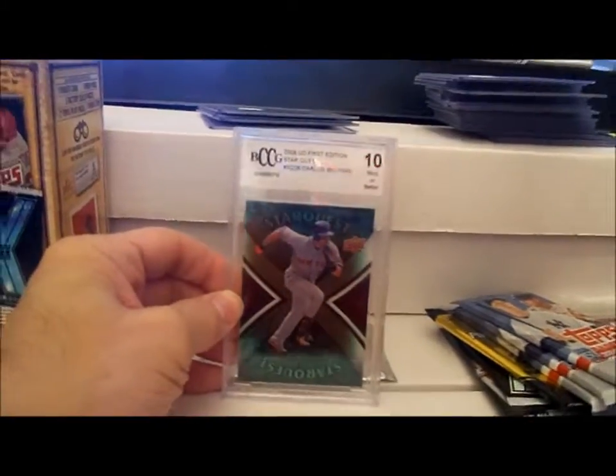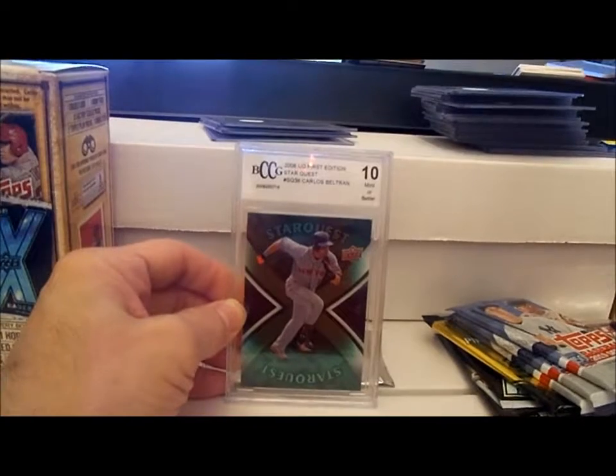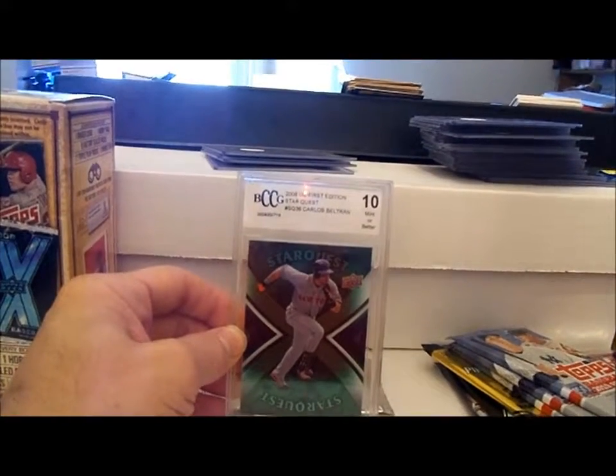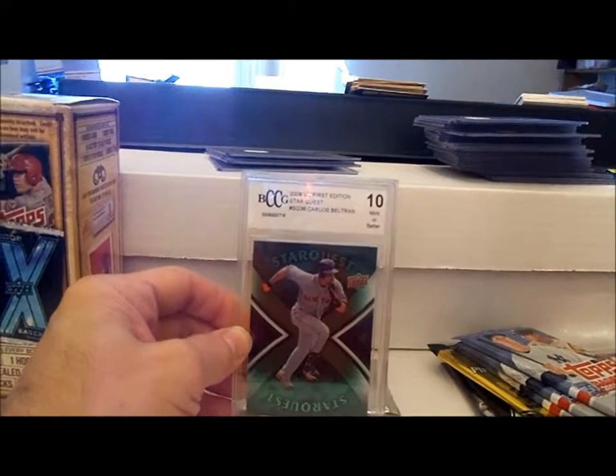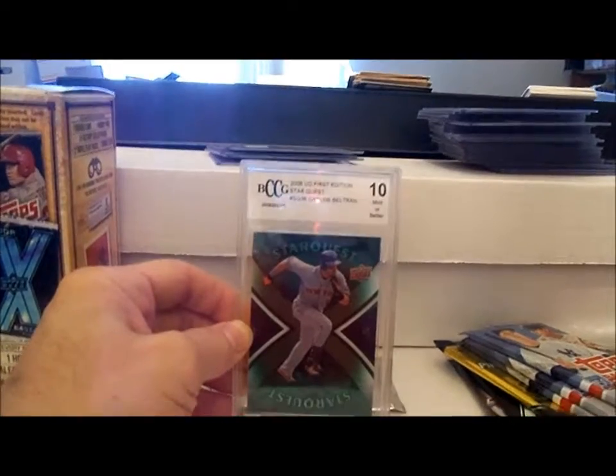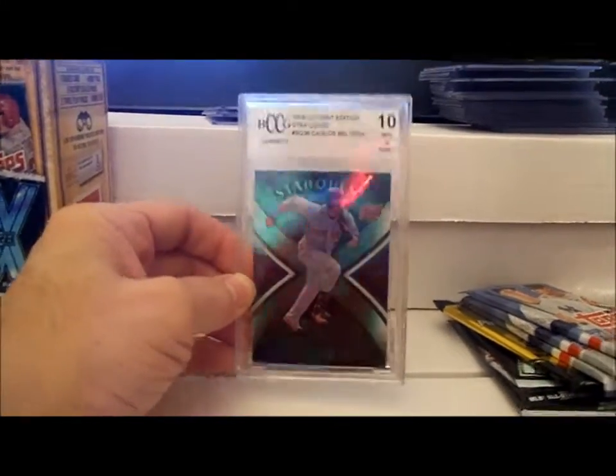The so-called graded card — at least it's a card. It's from Upper Deck First Edition Star Quest, Rescue 13, Carlos Beltran. That is a far cry from the tobacco cards that are advertised on the box.